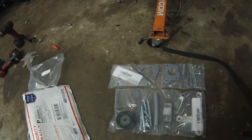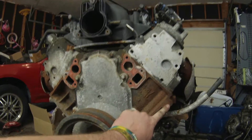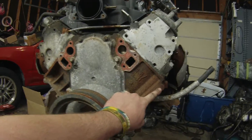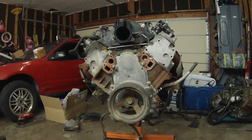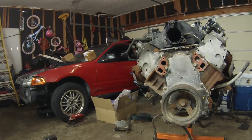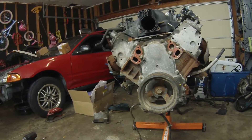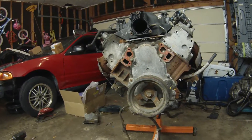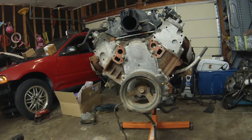All I need to do is get an alternator, drill a hole for the alternator bolt, drill and tap it, and that thing will go on. I'm pretty sure I'm going to clean all this up and paint the block black, and leave the heads - maybe try to polish them up a little bit, or maybe paint them. What do you guys usually do with V8s? Do you paint the heads too or just the block?